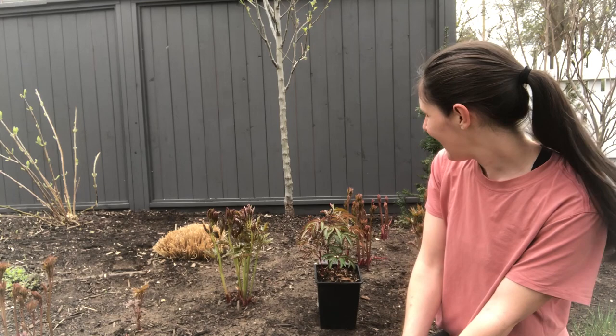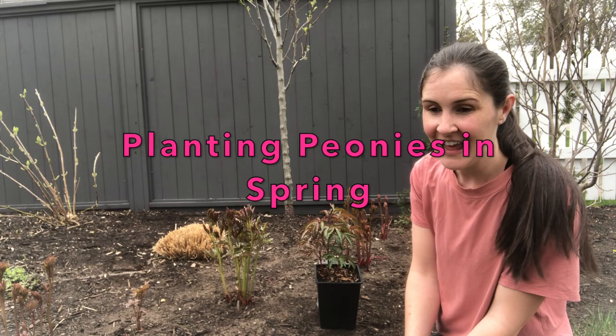Hi, it's Mary Jane here from Home for the Harvest. This is my YouTube gardening channel and today I'm planting peonies in the spring.